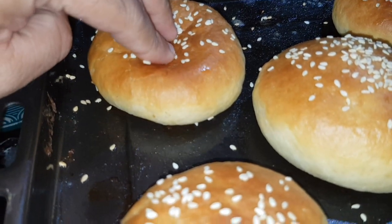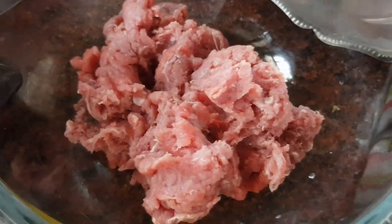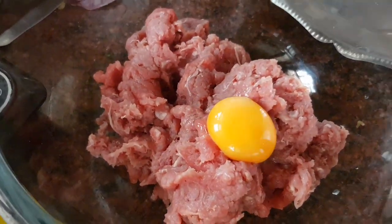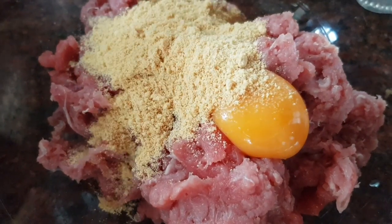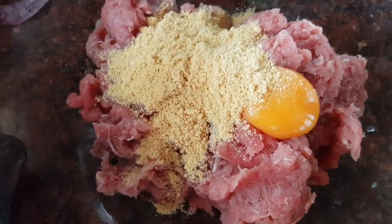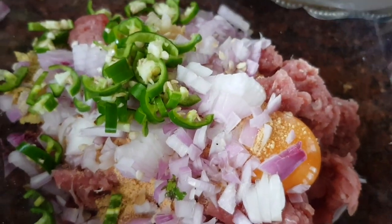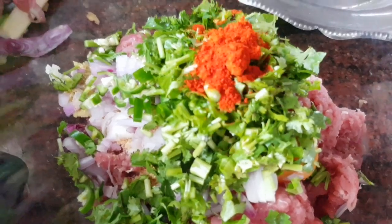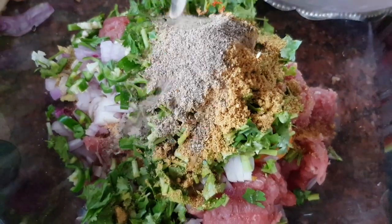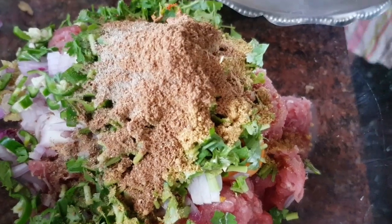I am going to make a patty and set the burger. I am going to use 500g boneless beef in a mix. Add 3 tablespoons of raw breadcrumbs. Use 1 tablespoon ginger garlic paste, 1 teaspoon garam masala, and mix it all together.